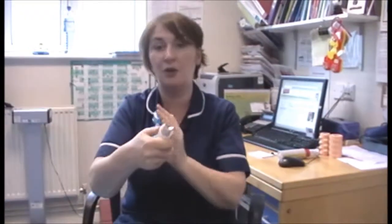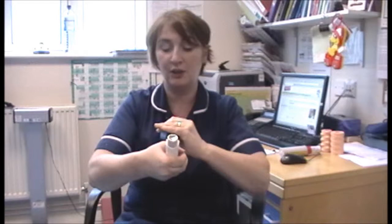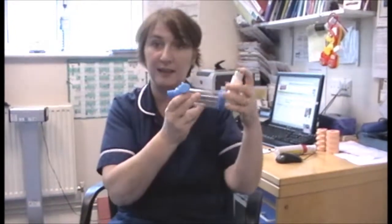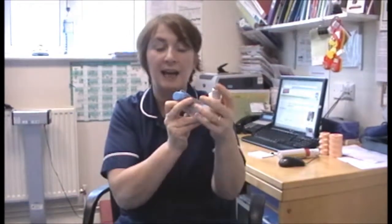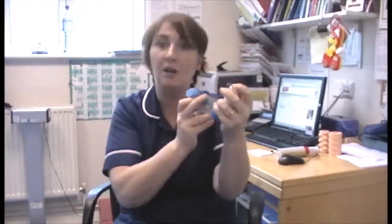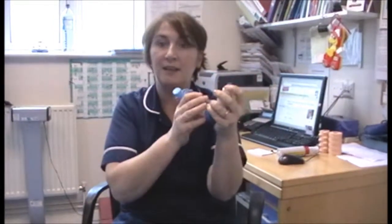Pop it into the base of your spacer like that. This is a universal one, so it will fit even if it's a round shape. Then what you need to do is depress this — this is going to be in my mouth — and I'm going to have a nice tight seal with my teeth and lips. As I depress it and push it down, I'm going to breathe in nice and gently.